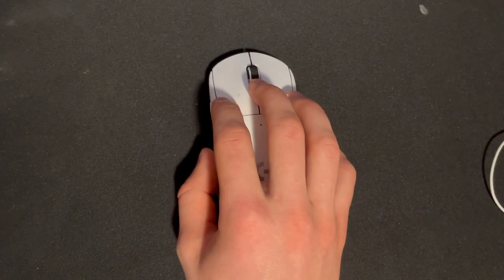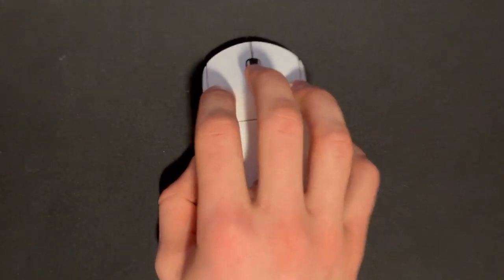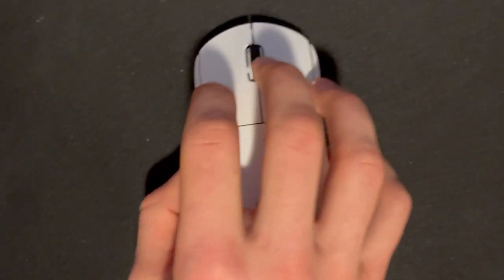First, I obviously have to explain what the difference between these two is. 1-3-1 is just the thumb on the side, three fingers on top, and one finger on the other side — one, three, one.